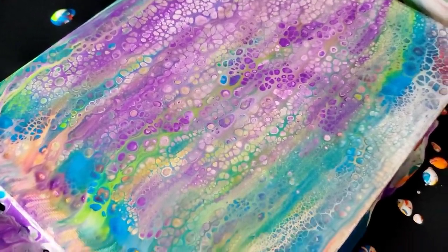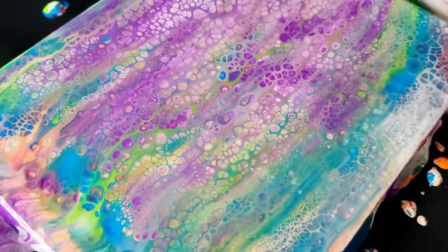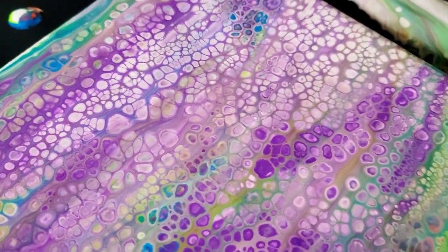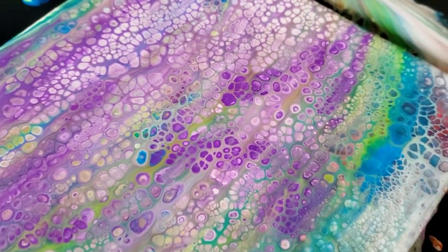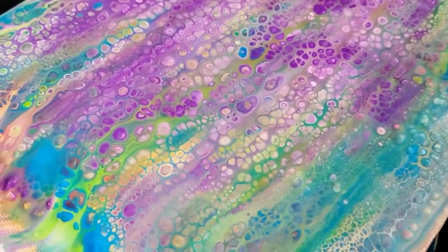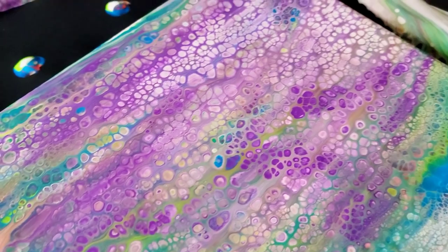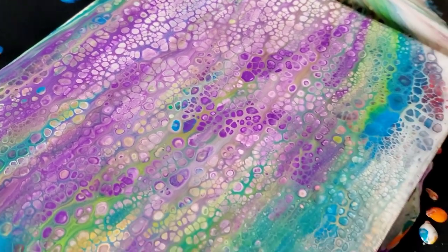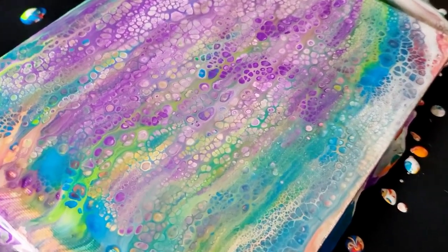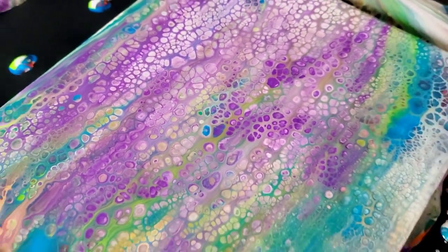I'm sure somebody out there has used Mod Podge as a pouring medium, probably for a long time — I never have. The whole purpose was to show you that you can do a painting from the dollar store if you wanted to. I did lose a lot of my red, yellow, and orange, but it's okay — I wasn't trying to make a piece of art. I just wanted to see how this did. When I come back, I'm going to show you the dry result.